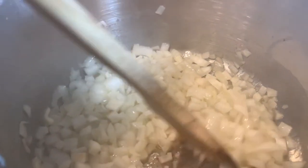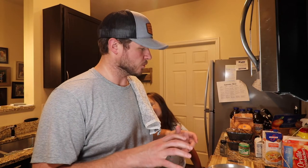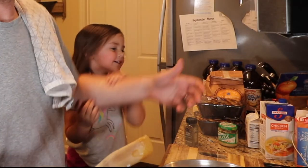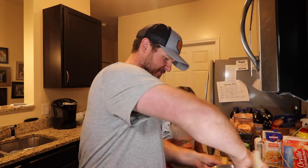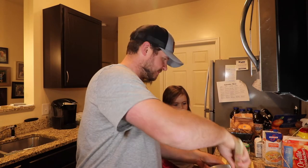Usually you want your onions to be a really nice, uniform chop, but with this one it's not that big a deal. This is all going into a blender at the very end. It's going to take about two minutes for those onions, and then we're going to be ready to put the garlic in.